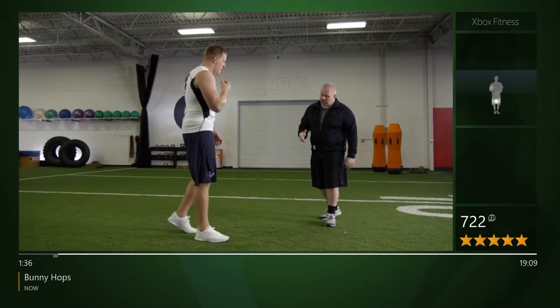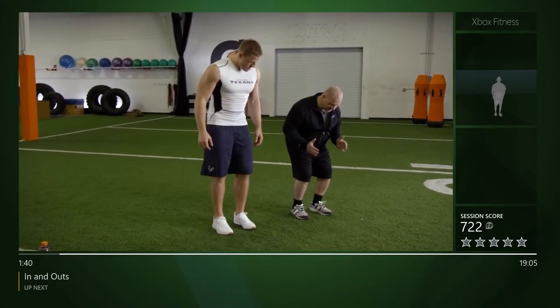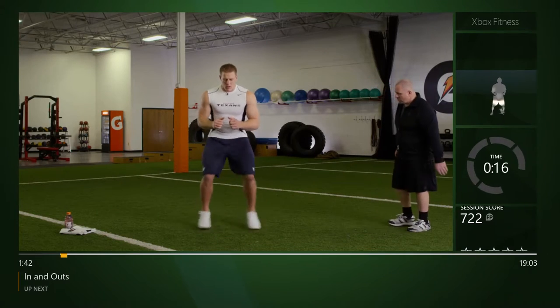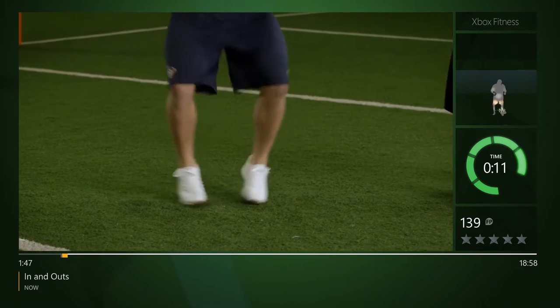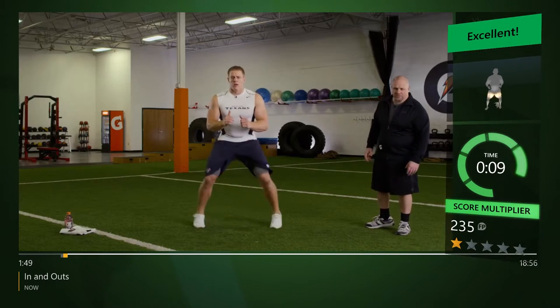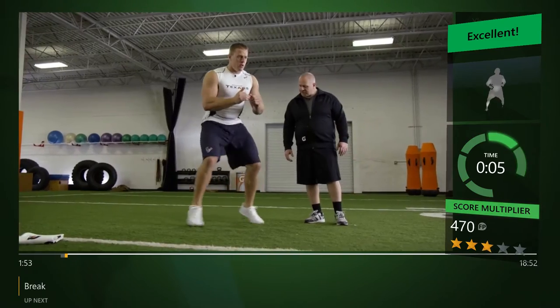We're gonna start facing forward, feet together, slight knee bend. We're gonna work our feet in and out — ready, let's go. Work them in and out, nice job. Quick feet, always maintaining that knee bend, not going up and down. Stay with it, good job.